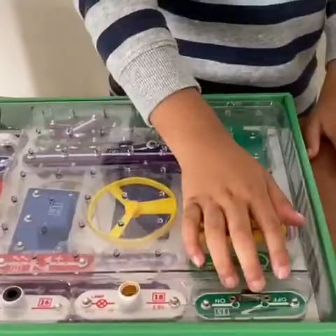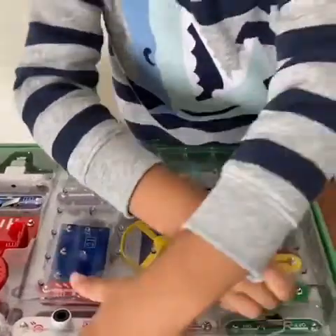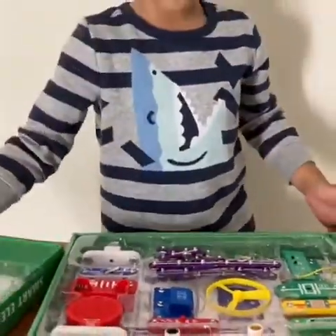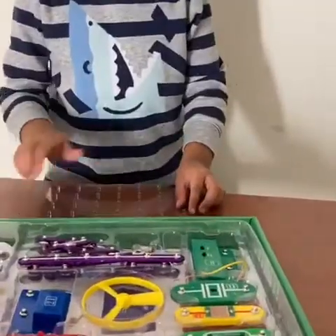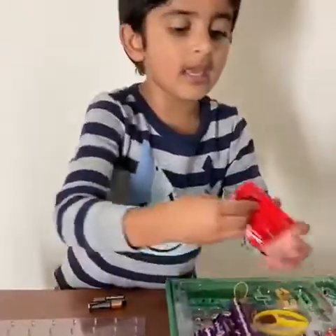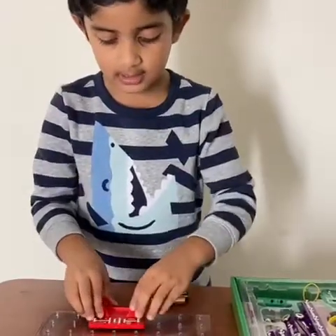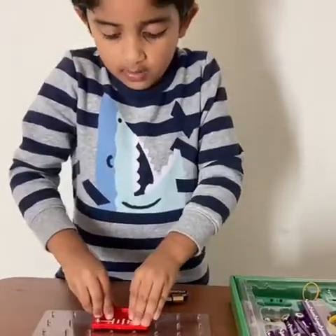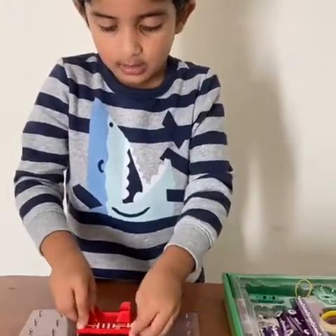We will first take things out. Then we are going to put this one right, the base here. Then we are going to take this battery collection and put it right there.